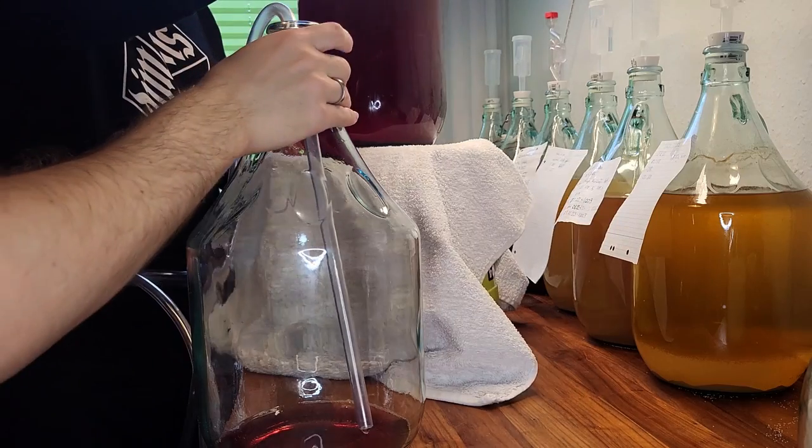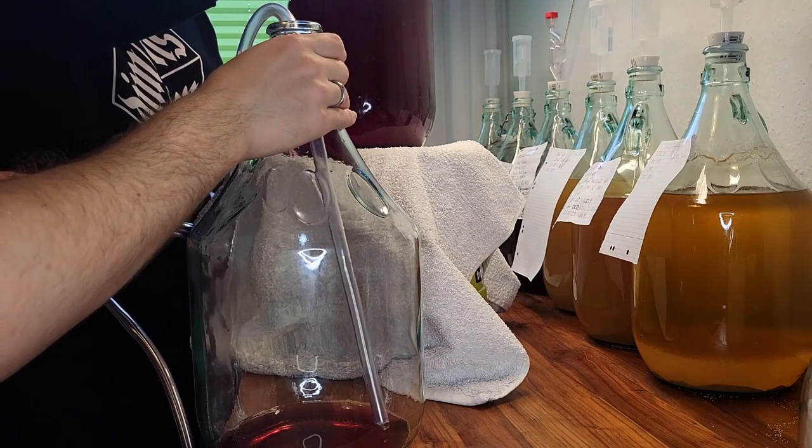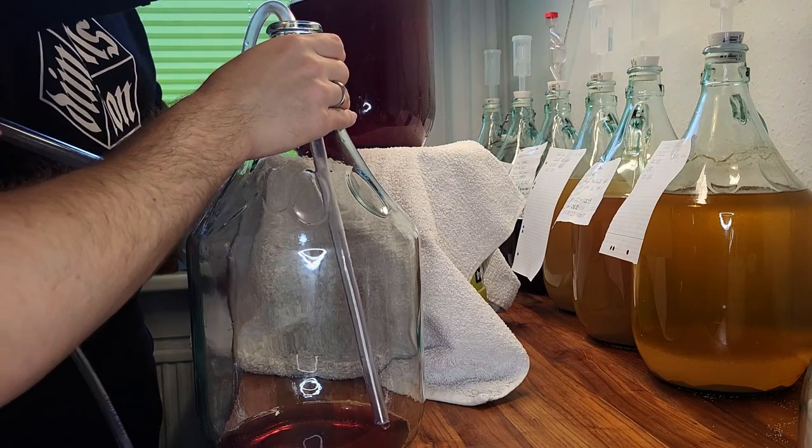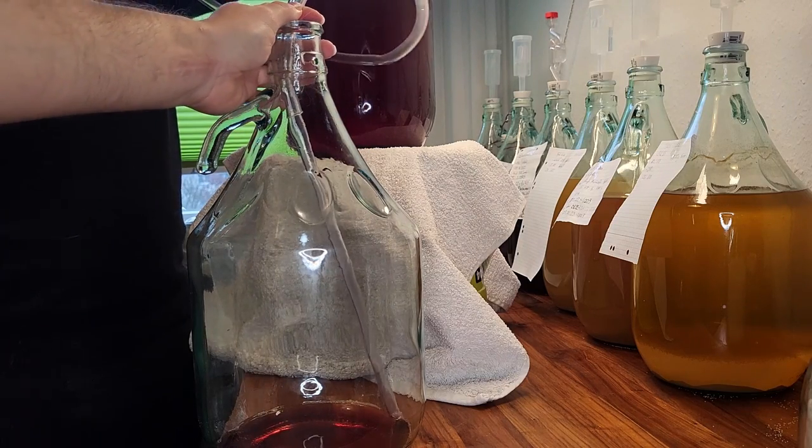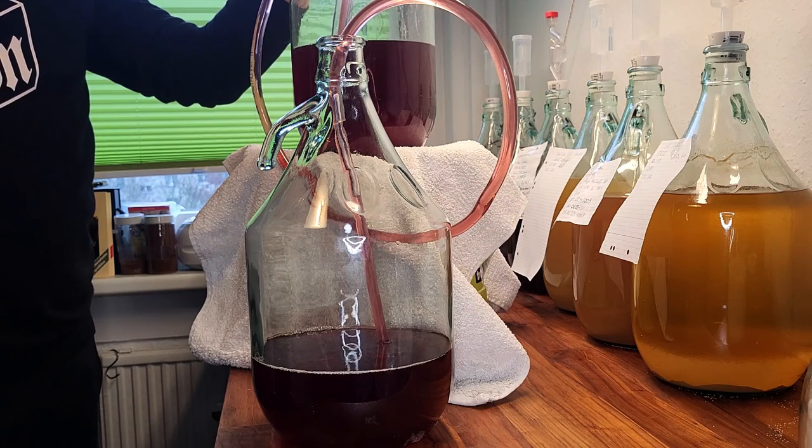For this process we have our racking canes sanitized and ready. Transferring the wine is easily done by putting the full fermenter elevated, for example on a bucket, and pumping the cane until the liquid flows all the way through the tube to the empty fermenter.